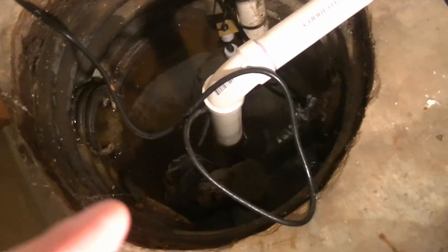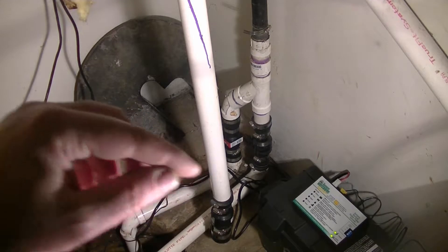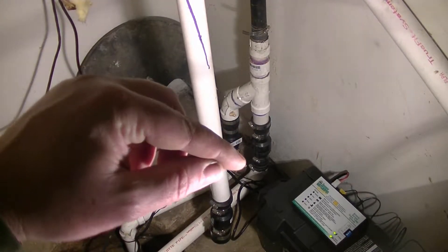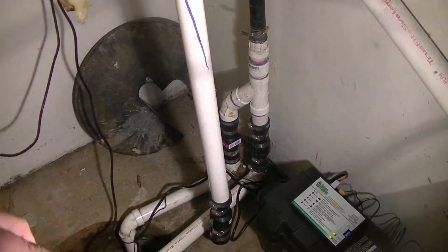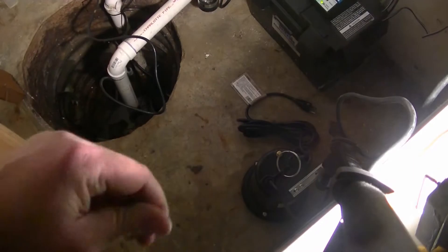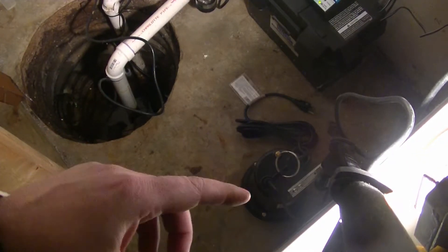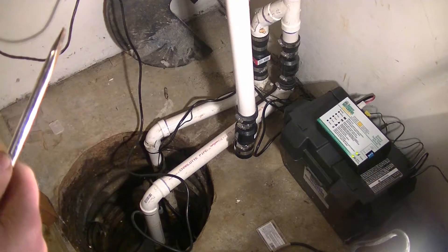Now I'm going to go ahead and swap out my main pump — same process as with the backup pump. I'm going to disconnect it from the bottom side of the check valve, take this pump out, and hook this pipe up on my brand new pump here. That's a one-horsepower pump, one of the bigger pumps you can get from your box stores like Home Depot or Lowe's. The first thing I need to do is unplug the main pump.